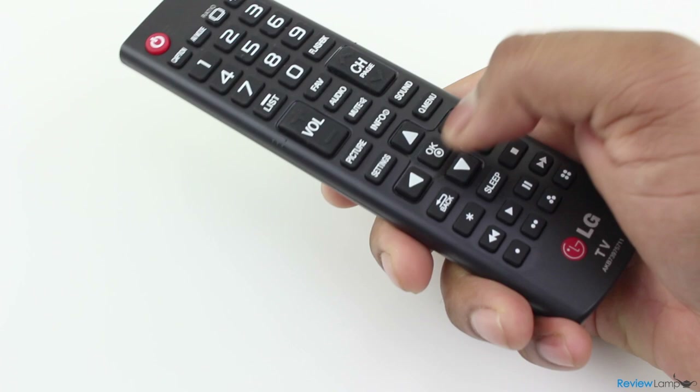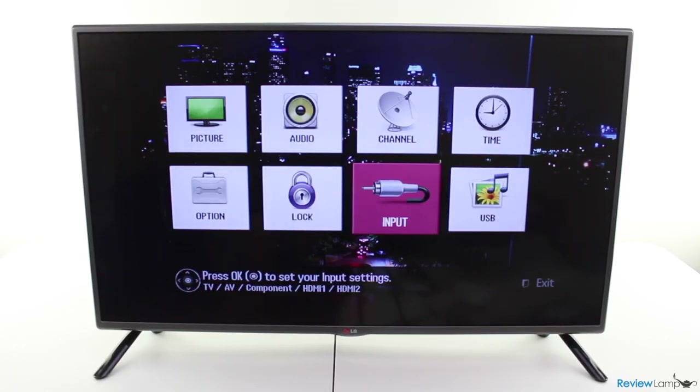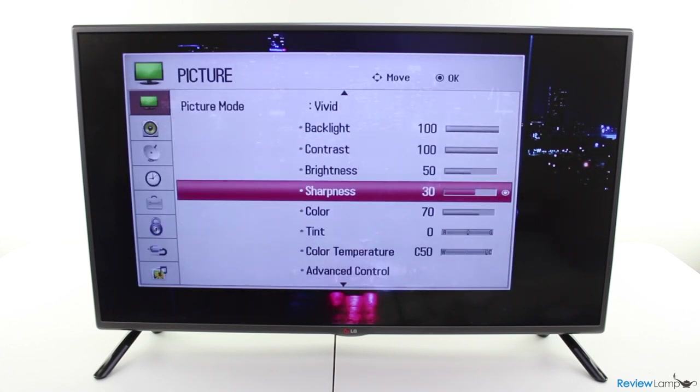The remote is comfortable to use and all the major buttons are easy to access. The settings menu and options are also very clearly laid out, and navigating options and adjusting settings is fairly simple.